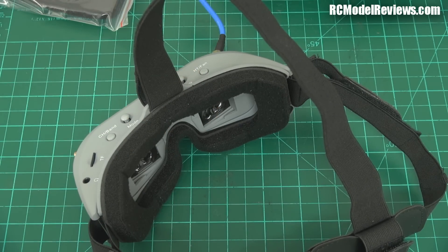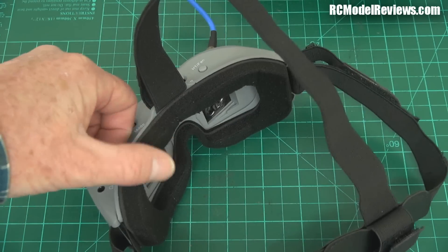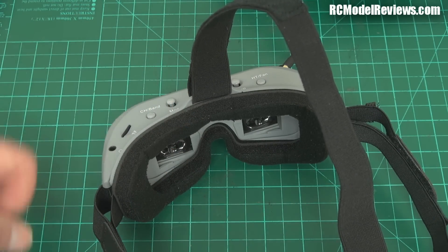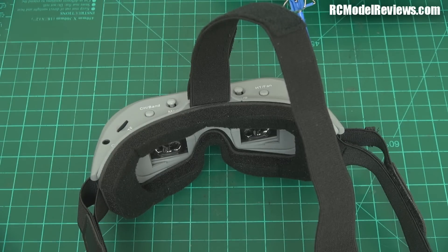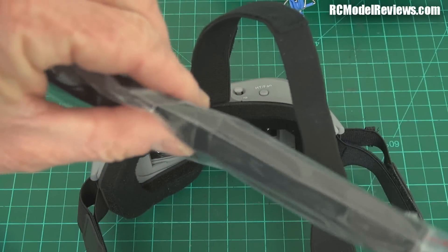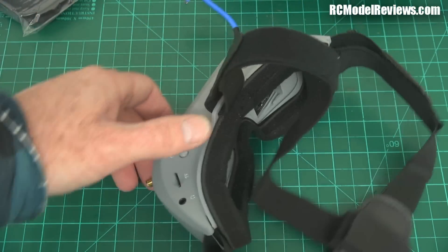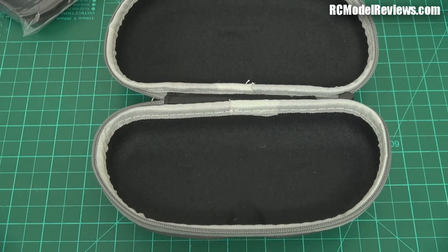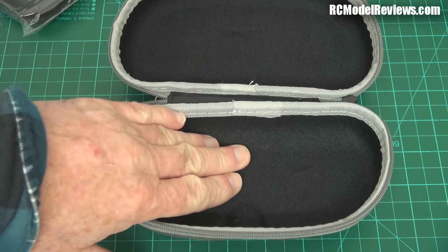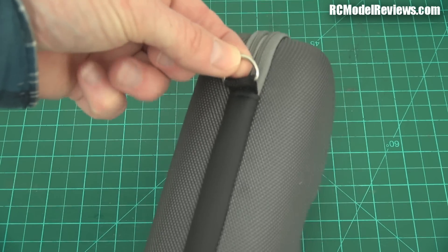You do get a spare foam piece, which is good because foam wears over time and peels - having a spare is useful. This one's actually a bit thicker, so if your face doesn't conform to the standard curve the thicker foam will help. The goggles come with a hard case, but it's a bit of a shame - all you can fit in there are the goggles. Sky Zones have a nice big case where you can fit goggles, antennas, even batteries. This one has no handle and no carabiner attachment provided.